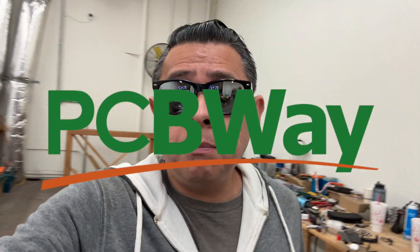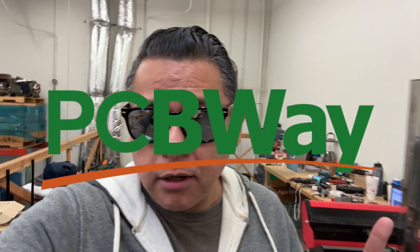Hey, this video is sponsored by PCBWay. Let's talk about batteries.